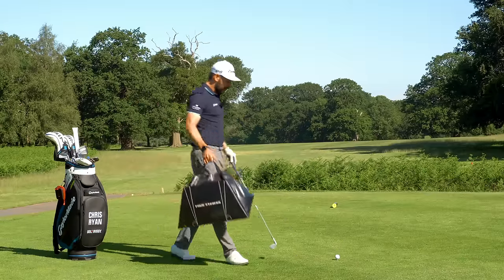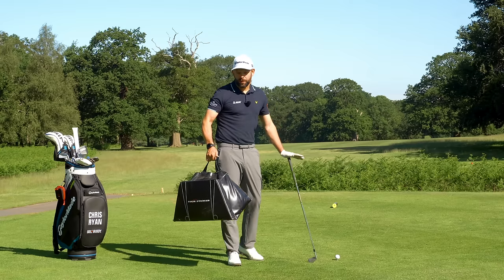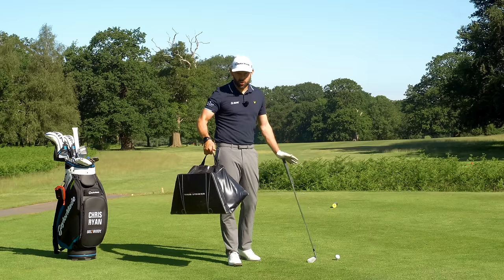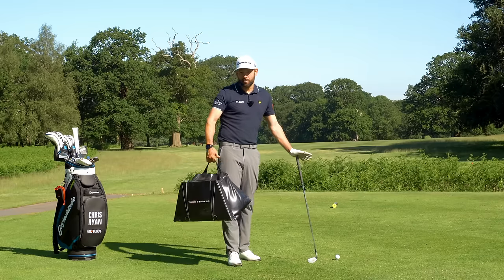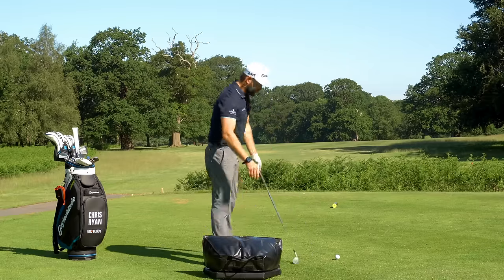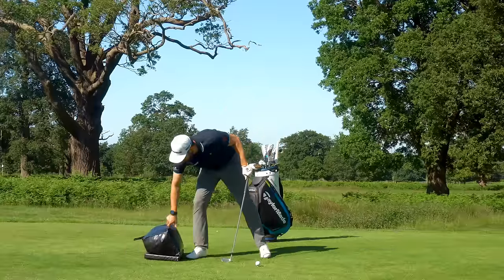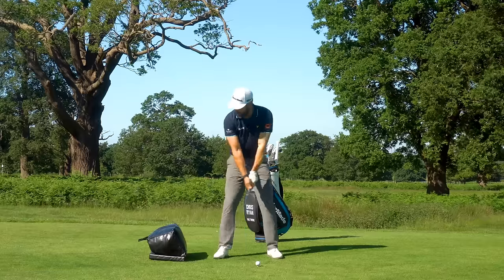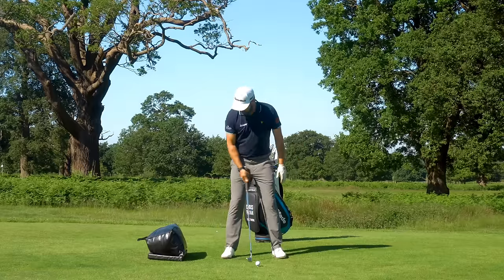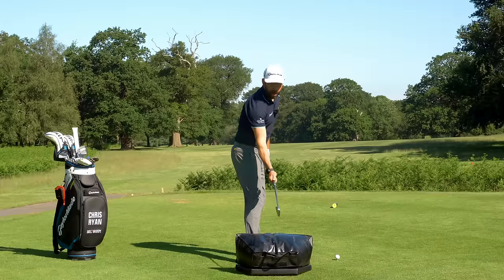I use this impact bag - it's something I use daily in my coaching. I appreciate you're not going to have one, but you can get a little creative. It's effectively just a big bag stuffed with curtains, so maybe use an old cushion or something similar. I've set it up about just over a foot behind my trail foot and pretty much in line with my toes.